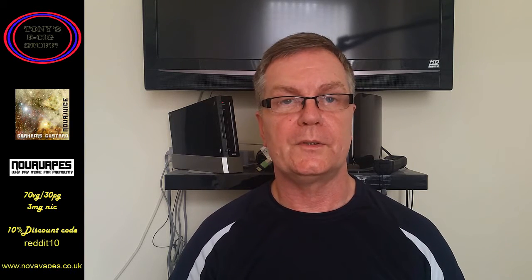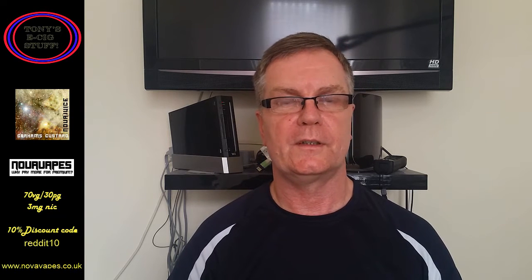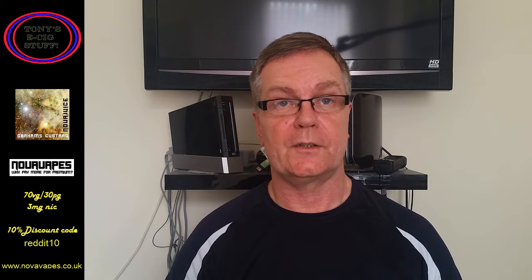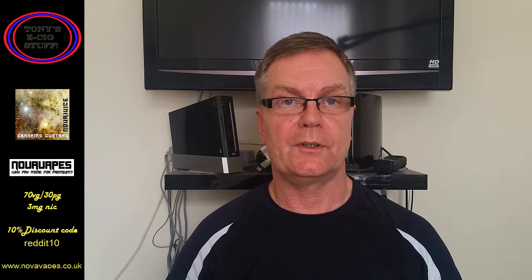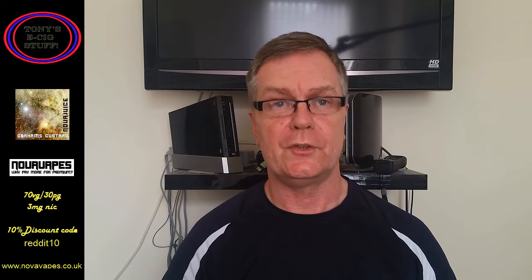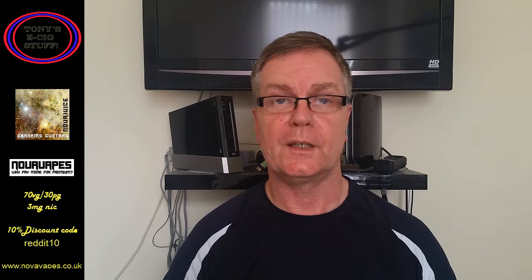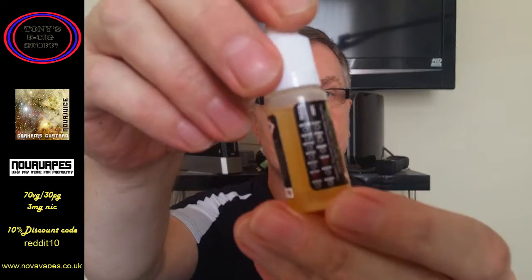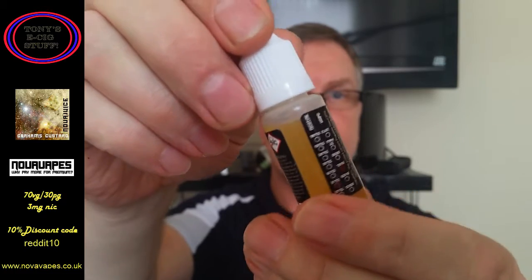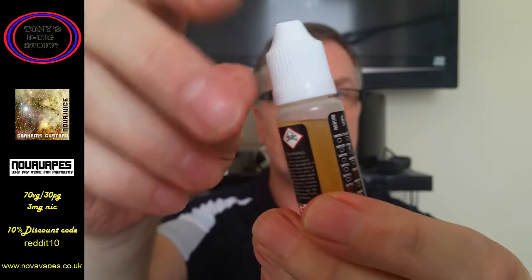Hi guys, how are you all keeping? Hope you're doing well. Unfortunately, this is the last Nova Vapes e-liquid review — all good things must come to an end. That will be 10 that we've done now, and they were kindly sent over by Jamie. Thanks very much mate, I've enjoyed them all. Actually that was a bit premature — we've got one to go, and the one we're doing today is Graham's Custard: 70 VG, 30 PG, three milligram nicotine.